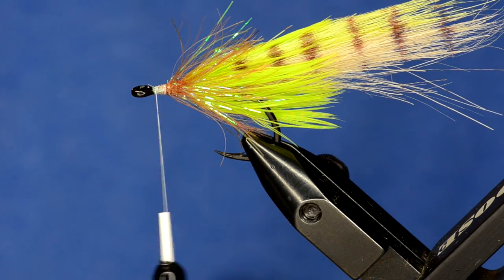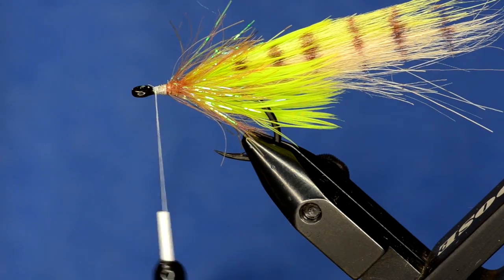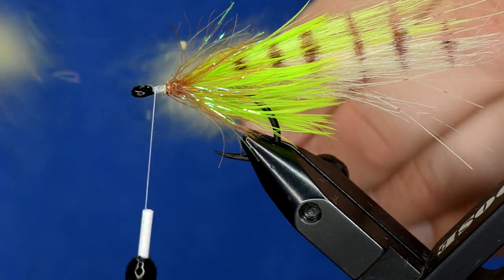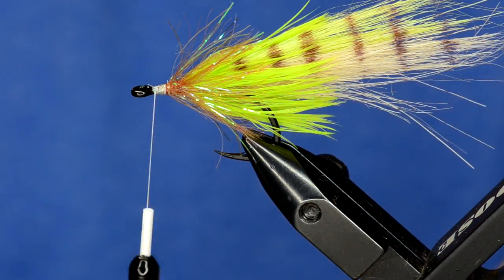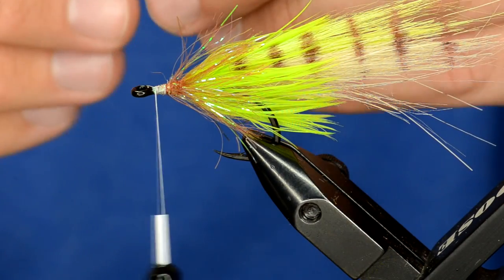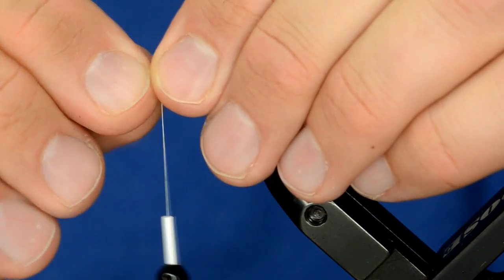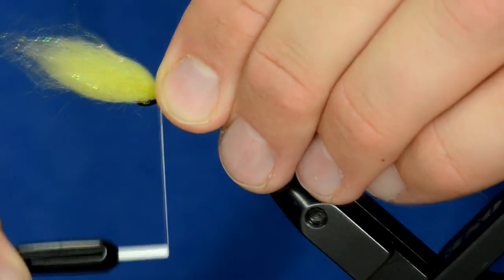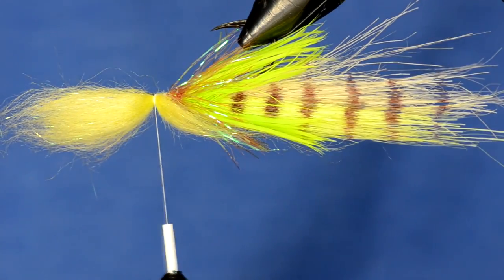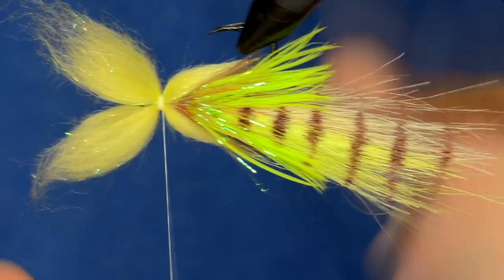For the head of this fly we're going to be using Dirty Chartreuse Bruiser Blend Junior — the fibers are a little bit shorter than regular Bruiser Blend. I'm going to take the fibers and just preen those, stack them up and get them lined up nice and even. I want this to go a little further back in the fly, so instead of tying it in at the midpoint I'll adjust it a little further forward so that when I tie it in it's right at the eye of the hook. I'm going to do the same color on the bottom with real nice snug wraps.